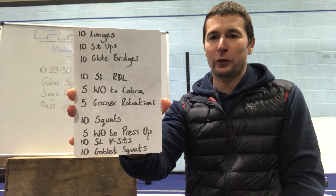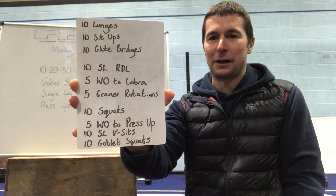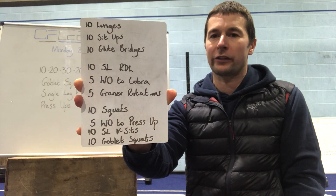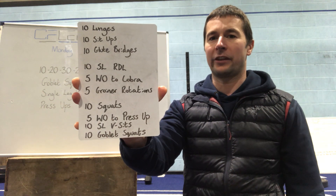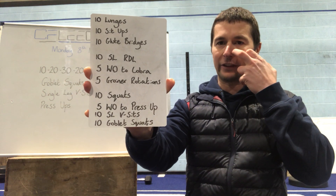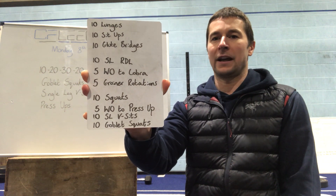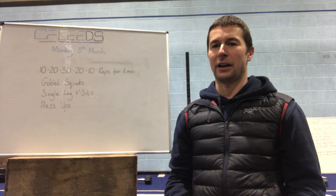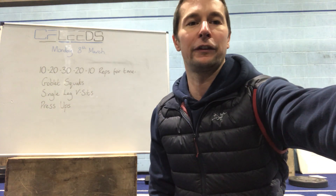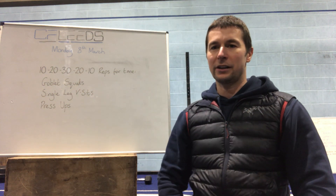Then to finish off the final round: 10 air squats, five walkouts to press-up, 10 single leg V-sits, and then 10 goblet squats just to get a feel for that weight. Move through that nicely — fairly short, it'll get you prepped and ready to go without fatiguing you too much on the actual WOD movements, and you should be ready to get stuck in.